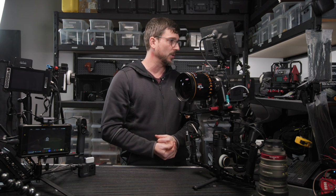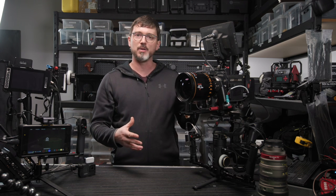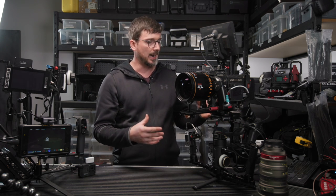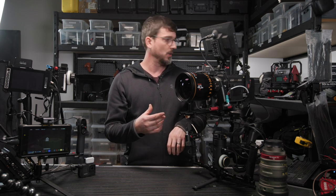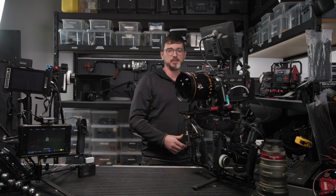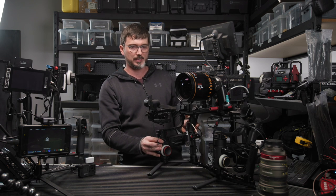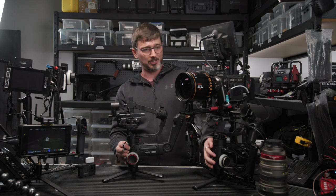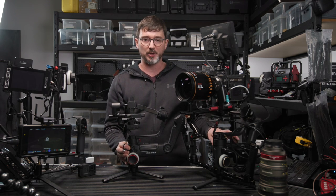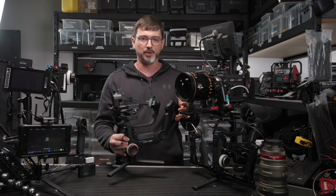So let me stop blathering and get you right into what the Crane 3S can do. The package I've got here is what they call the PRO package — you get an extra battery pack, which I'll tell you about in a second, and you get some focus motors. Just to give you a bit of comparison, this is their previous generation Crane 3 Lab. The new Crane 3S isn't significantly bigger — a little thicker around the midsection, certainly got a lot more battery power — but it's not massively expanded on the old 3 Lab.